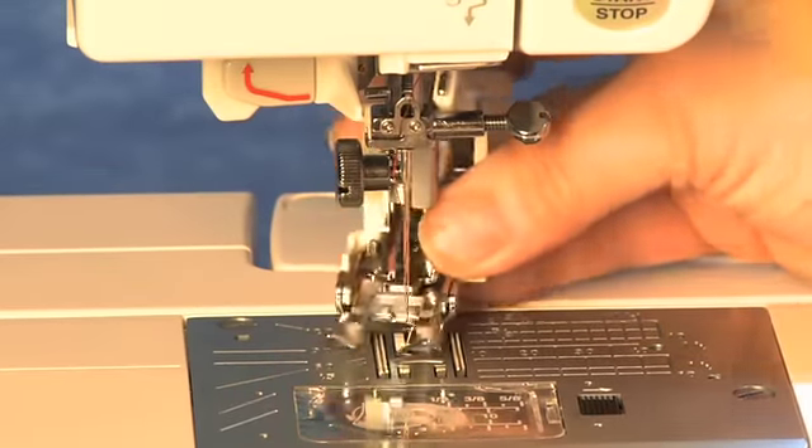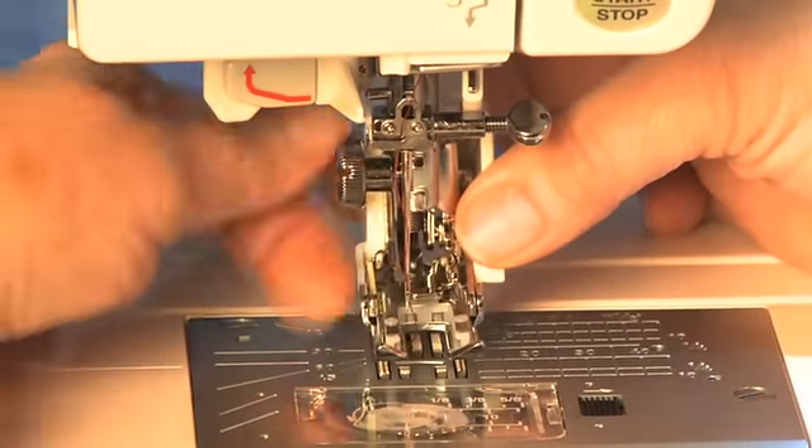When attaching the foot, be sure the bar on the front goes above the needle screw.